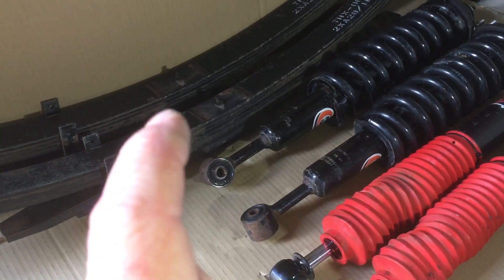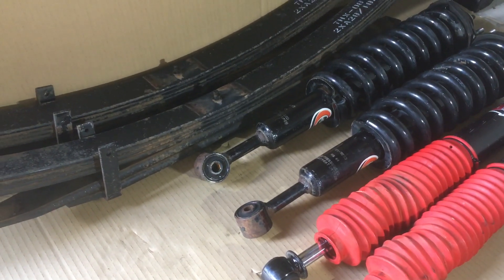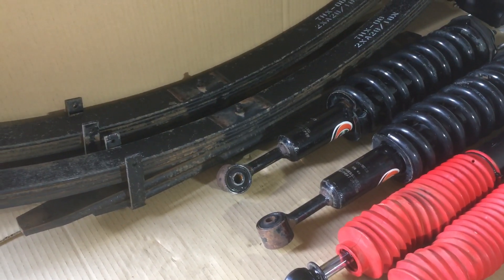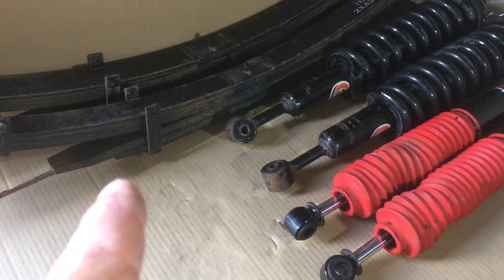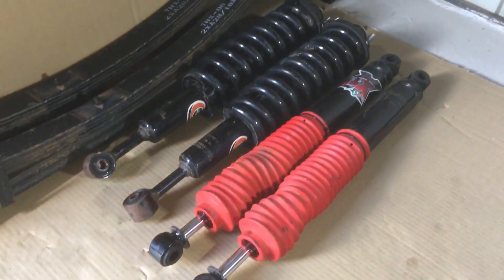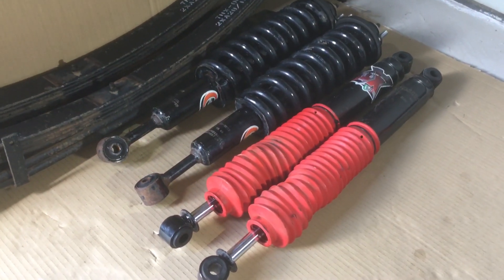U-bolts - you're going to need U-bolts because they need to be longer since the spring is thicker and the standard U-bolts usually won't be long enough. They're pretty cheap anyway - about $20. With this kit, to install it you could reuse just about all the bushes. Springs would go in, you'd need U-bolts, you could reuse all your shackles, or you can put new bushes and greasable shackles at that end. The fronts are ready to go straight in - they're already assembled, ready to go, saving you heaps of time, DIY style.